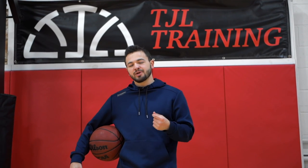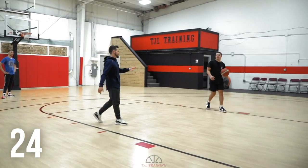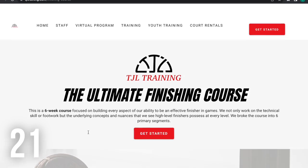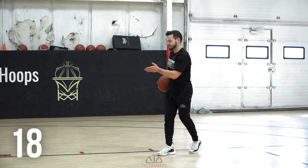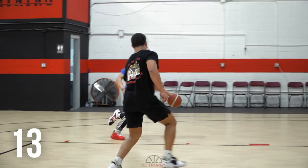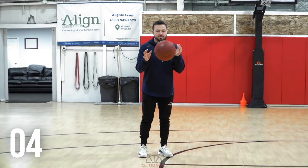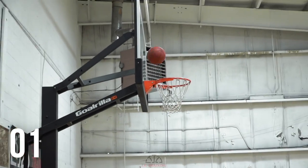Quick break — hope you guys are enjoying the video. Just wanted to briefly mention our finishing course that we just recently launched. It's a six-week course located on the TJL Training app in the app store so you guys can easily follow along. The course is very progressive, starts somewhat simple so no matter what level you're at, we progress across six different weeks working on different aspects and segments of the game, as well as giving you access to the film room and other free resources to elevate your entire game. It eliminates the guesswork so you know exactly what you're doing and when.